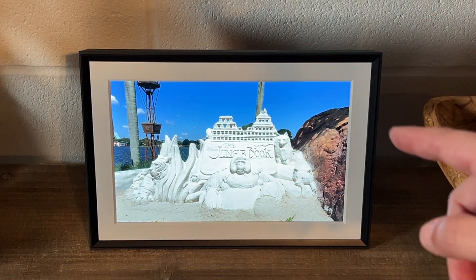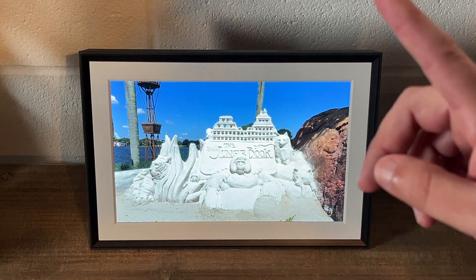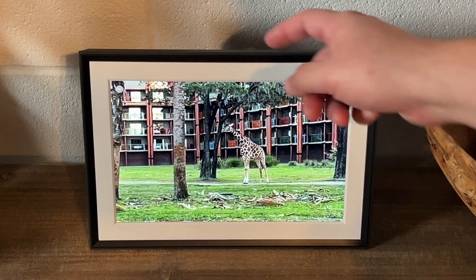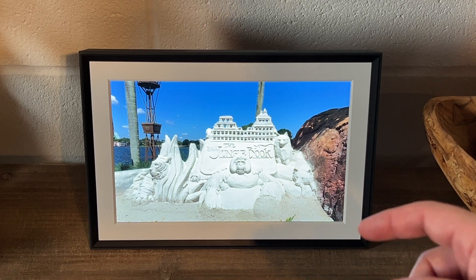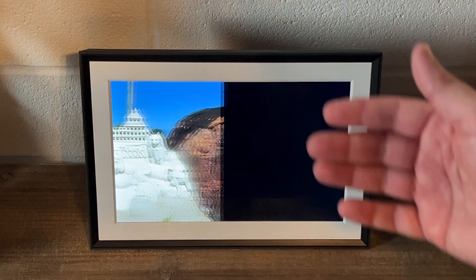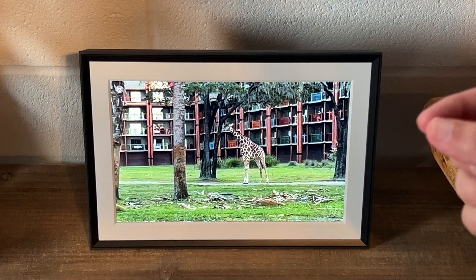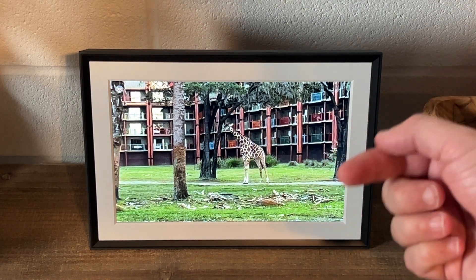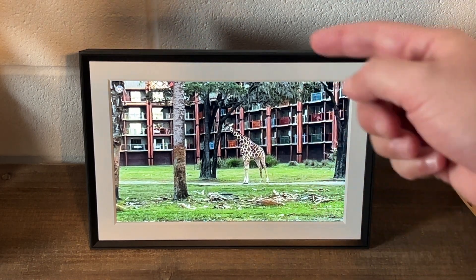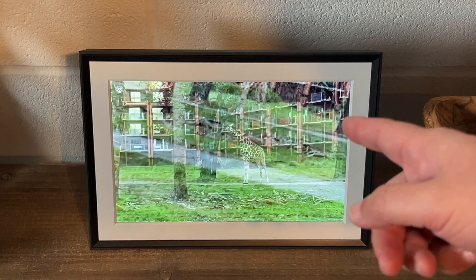One of the best features of this digital photo frame is that it's all cloud storage. When you upload photos, they go up to the cloud and down to the frame. And the reason I love that is it's not a subscription-based model — it's free and comes with your frame. You can upload thousands of images without any extra cost. You also don't use an SD card, which is an extra step some other frames require. Everything is in the cloud, which I really like.